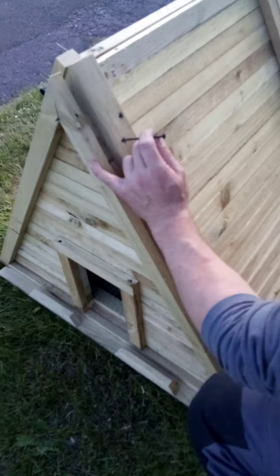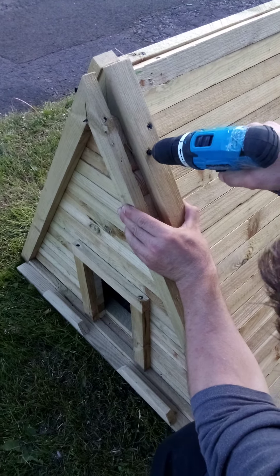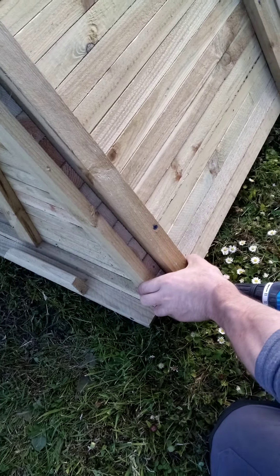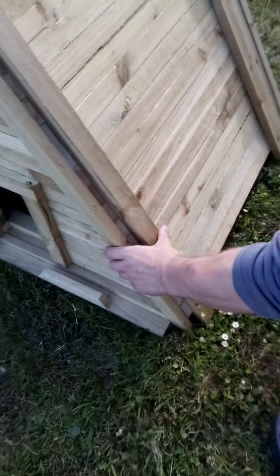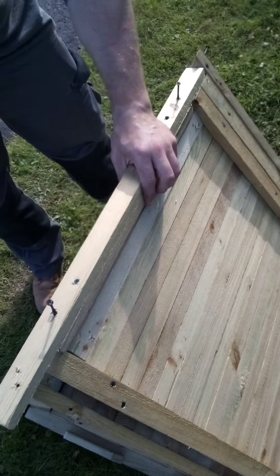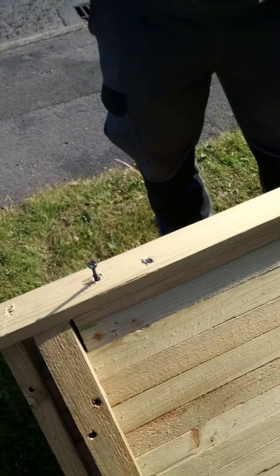And then on the other side, I'm going to put them in — just making sure it's nice and tight, all the way. Finish off. So with the two pre-drilled holes opposite the back...